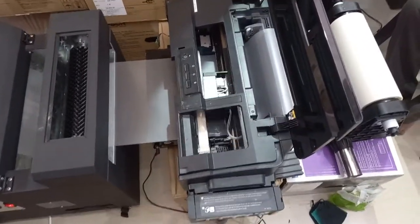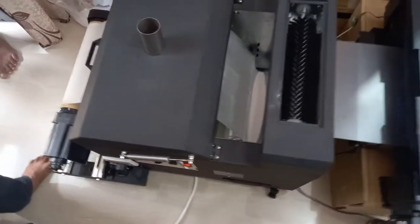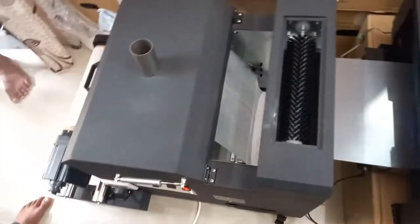Today we are going to showcase a printer with a powder shaker. Here you can see the printing is going on, and the shaker is doing the powder coating.